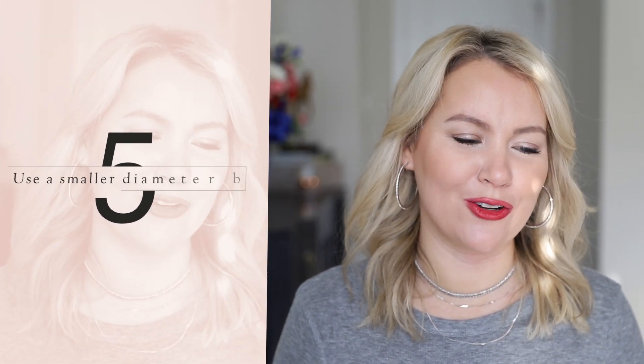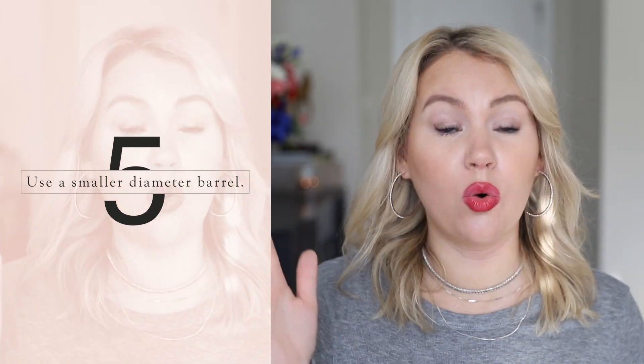My next tip is to use a smaller barrel. If you're using the Airwrap, try the 1.2-inch barrel; if you're using a traditional curling iron, I prefer a one-and-a-quarter inch. Your curl is going to fall a bit, so if you start with a big barrel those curls are just going to look straight when they fall. Going with a smaller diameter barrel and a tighter curl means that even when it falls a little, it still looks defined and is the pattern you actually want.